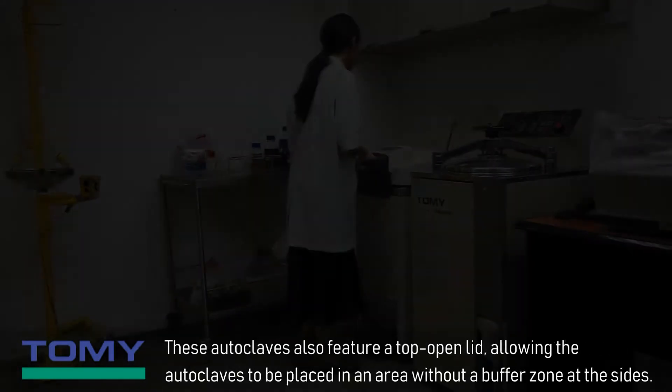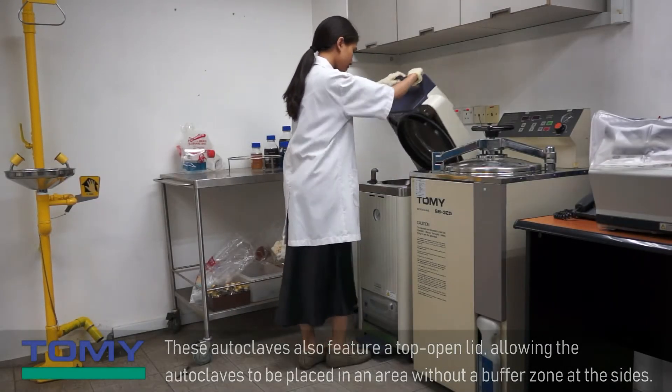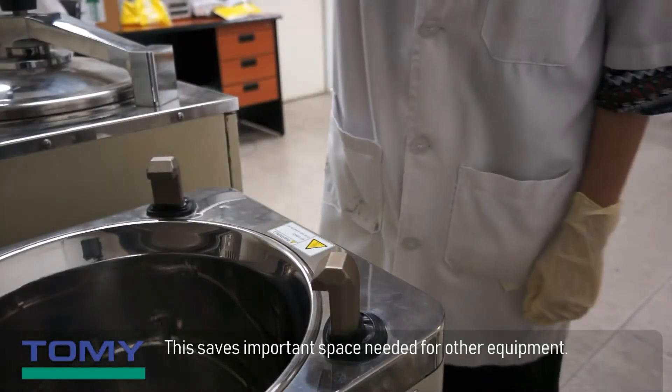These autoclaves also feature a top-open lid, allowing the autoclaves to be placed in an area without a buffer zone at the sides. This saves important space needed for other equipment.